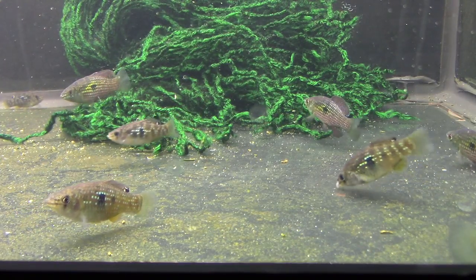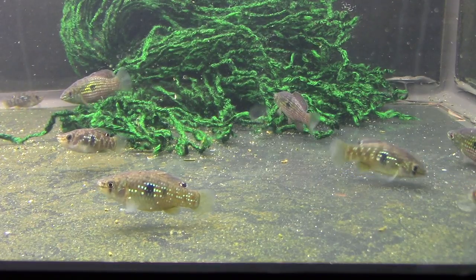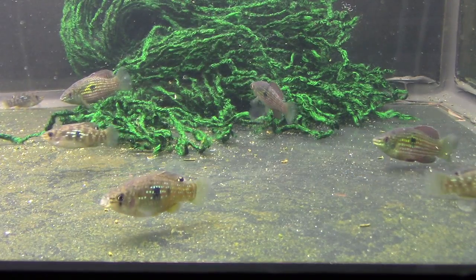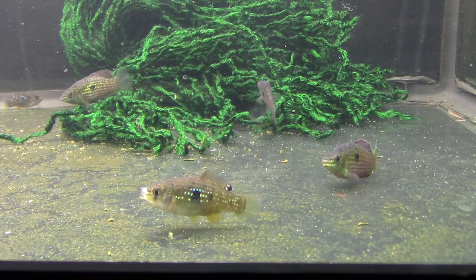Back in the day, they used to think that this was a sunfish, like a bluegill or a long-eared sunfish, in that family. And it was a while before they realized, no, this is a killifish.